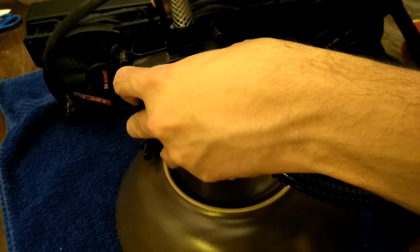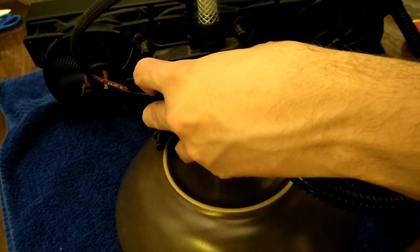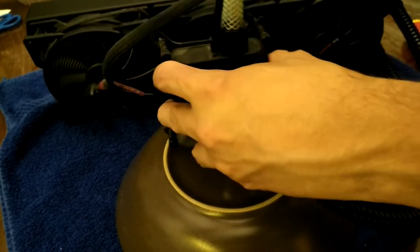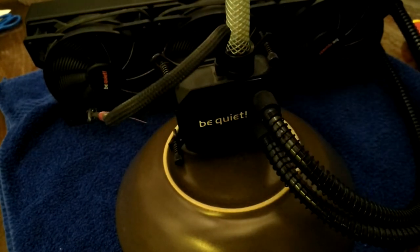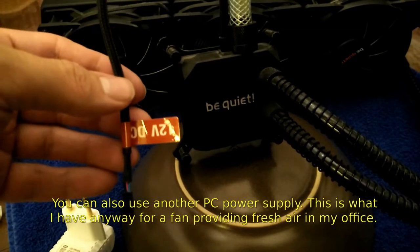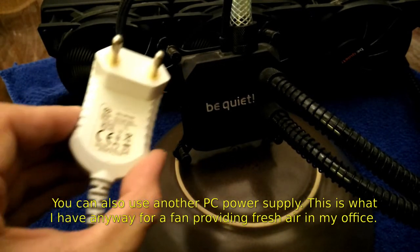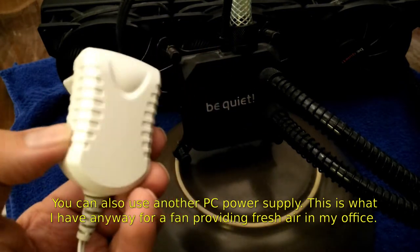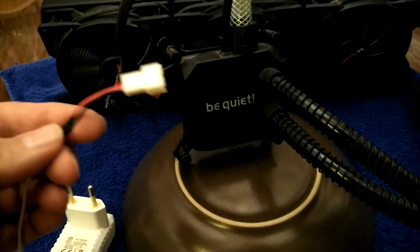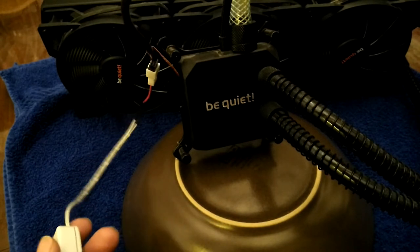All right, let's see. The pump is supposed to be powered by 12V, and this model should not be under-volted. This is basically what any IKEA LED light strip power supply will provide. It is plugged in — let's see how it sounds.